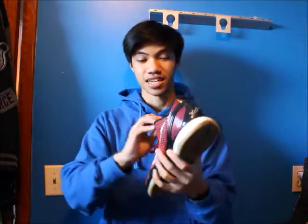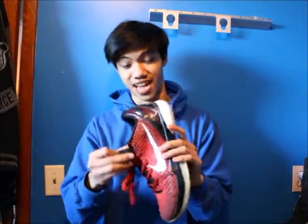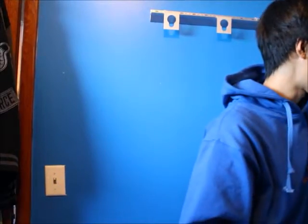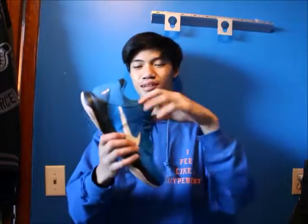Now we'll move into my favorite line of sneakers — the Kobe line. Here's the Kobe 6 All-Star with super yellow soles that used to be icy. Super nice, very nice details. The snakeskin on the Kobe 6 is probably the coolest thing ever on any shoe. The Kobe line is the most comfortable shoe out there. Next we have the Kobe 5 Miles Davis — super super nice shoe, blue is my favorite color. My girlfriend got these for me for my birthday.